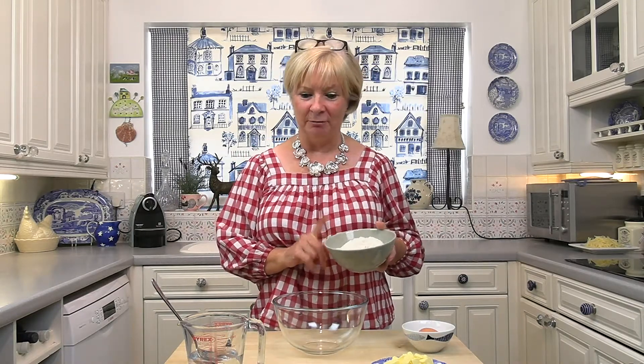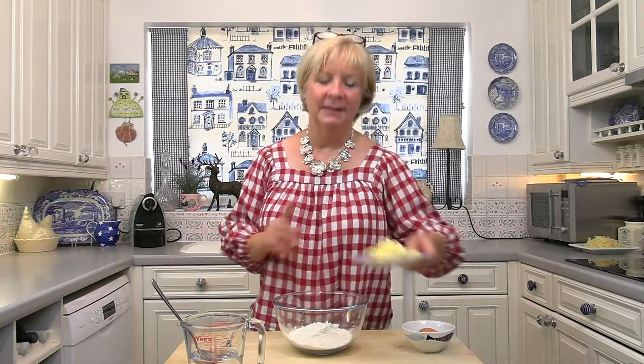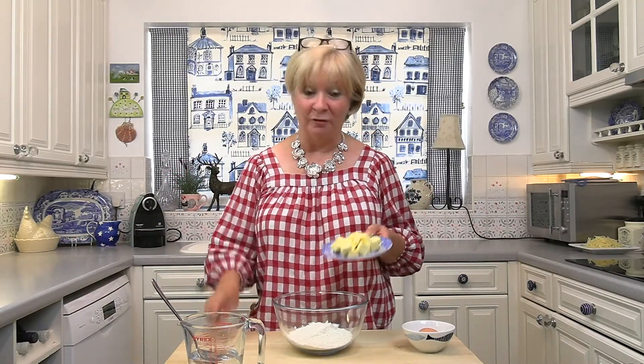I'm going to start off by making the pastry. As usual it's flour — this is 200 grams — and here I have 100 grams of butter.